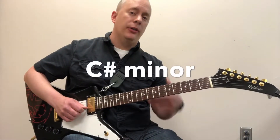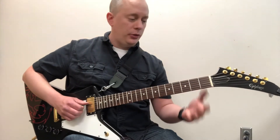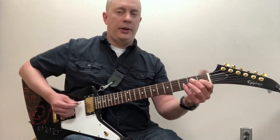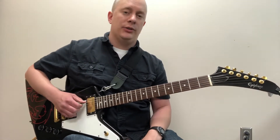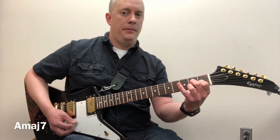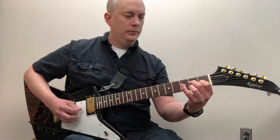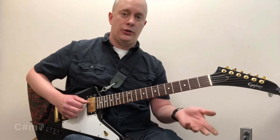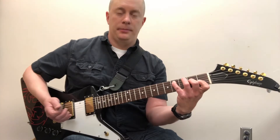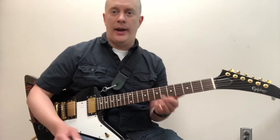The next chord is C sharp minor. The first option is typically this bar chord, but it can also be played in open position right here. Just be careful not to play the low A, otherwise it'll sound like A major 7, which is a very close sound but not quite the same. You can also do this voicing if you want C sharp minor 7 — kind of a cool sound, or this variation. That's pretty neat — a couple of extra ones.